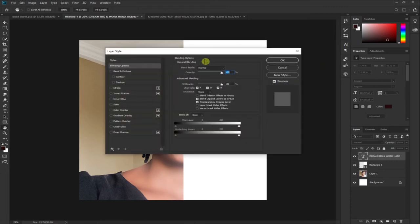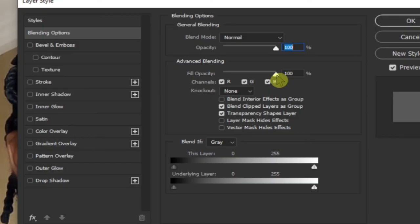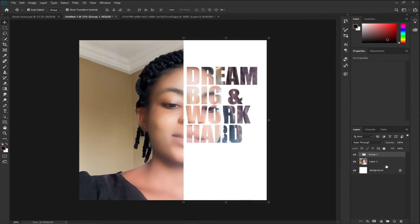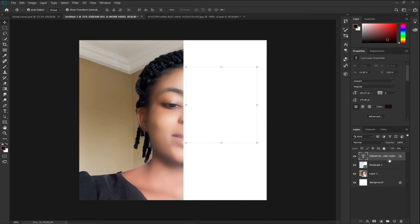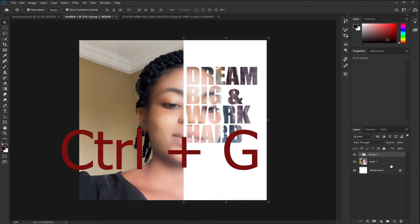Within Blending Options, under Advanced Blending, I'm going to turn the Fill Opacity down to zero and set Knockout to Shallow. Those are the two things we're going to do. Then I'll select both the text layer and the white background layer together and press Ctrl+G to group them.